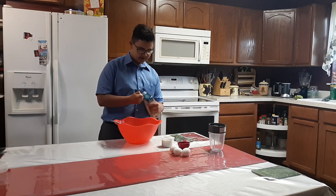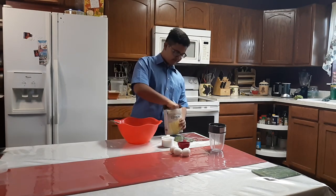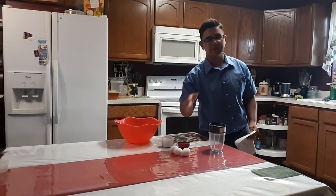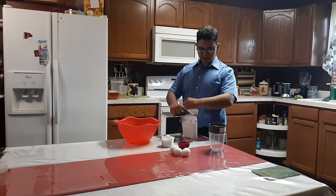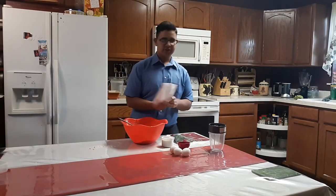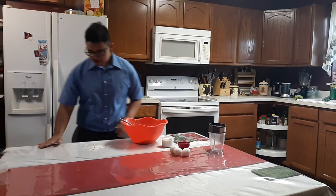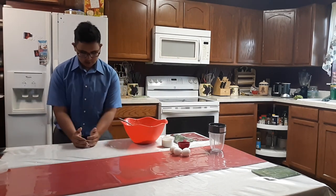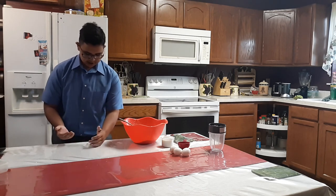So start off with your cake mix. Now we cut open this bag real nice and careful, and just dump the rest of it in there. If you make a slight mess, don't worry about it — that's what the kitchen's for. We always have messes here. Just like my life.